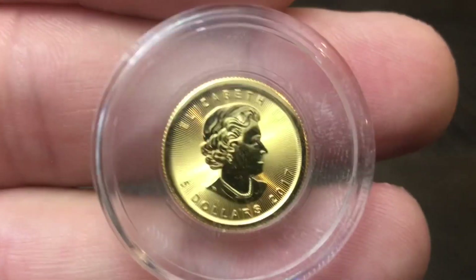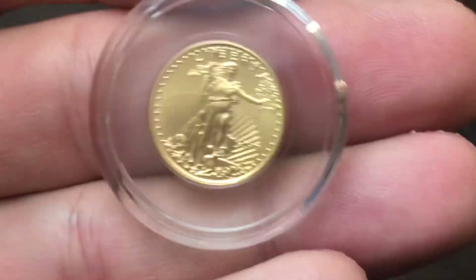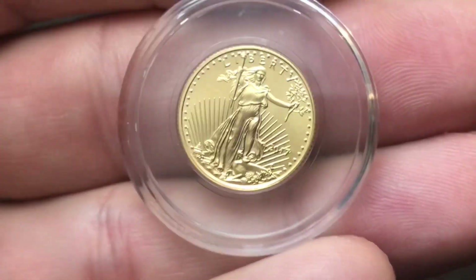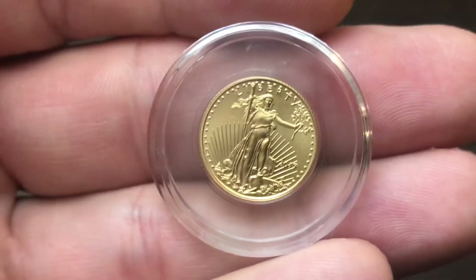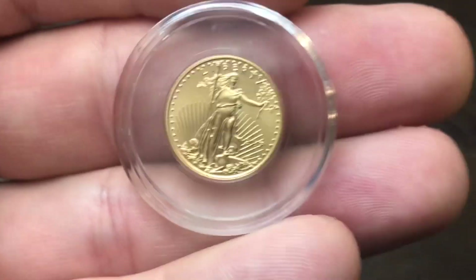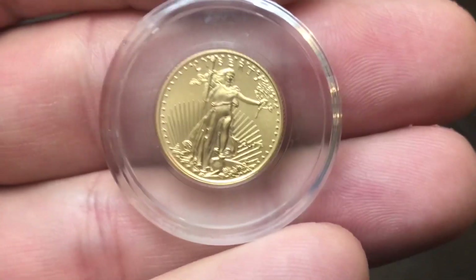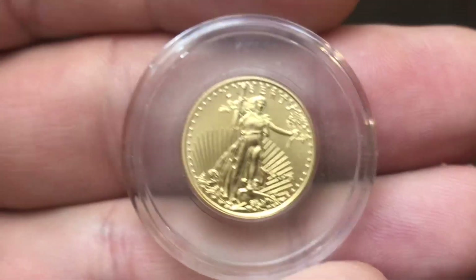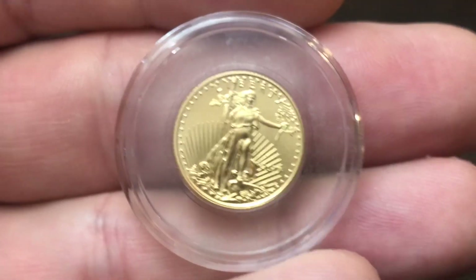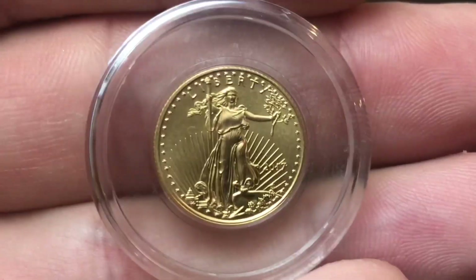One pro to buying 1/10 ounce gold coins is affordability. However, the best deal — the lowest premium — comes with the larger size. The larger you go, the less premium you're going to pay. So if you have the money, it's always better in my opinion to go with the larger size. I find that the average premium on 1/10 ounce coins is right around 20%.